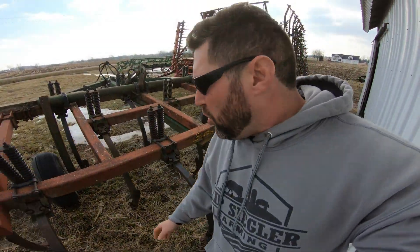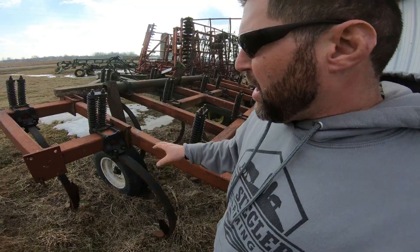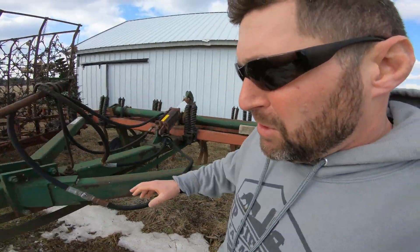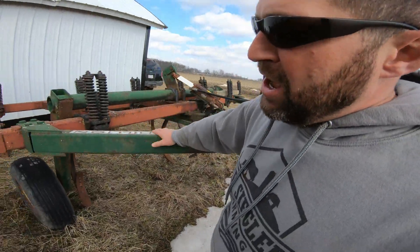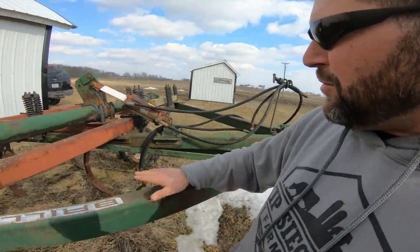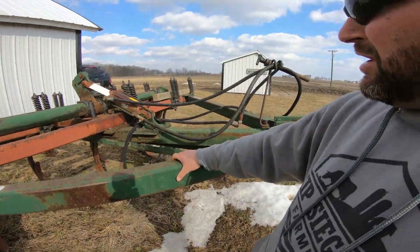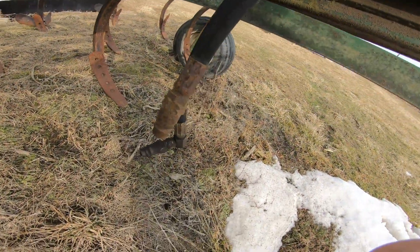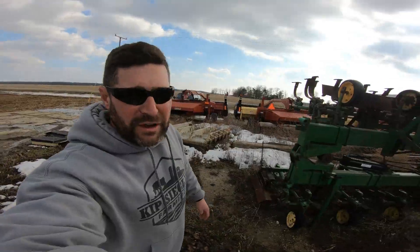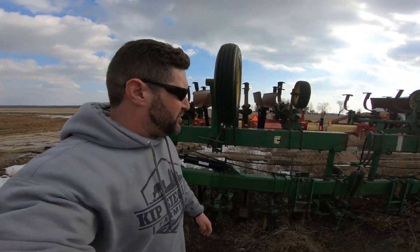Here's an older, smaller Brillian chisel plow. We don't use it much anymore, but it's nice to have for a small field, a fence row you cleaned out, or to chisel plow to bring up roots, rocks, and debris. That's kind of why we keep it around — you just don't use it very often.